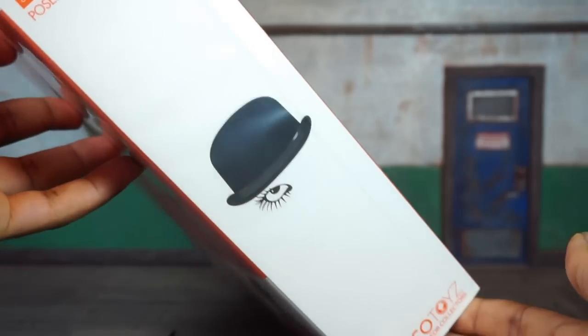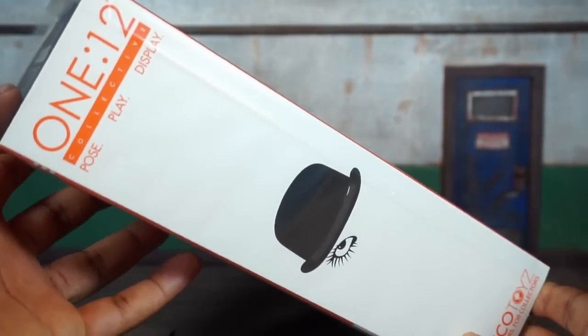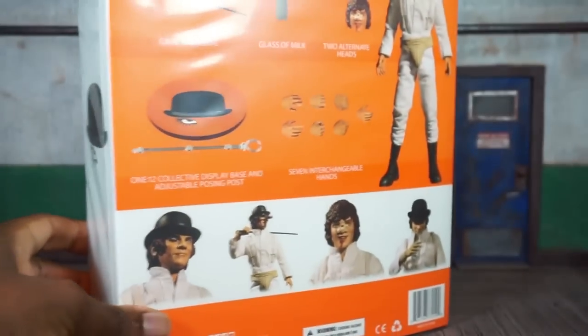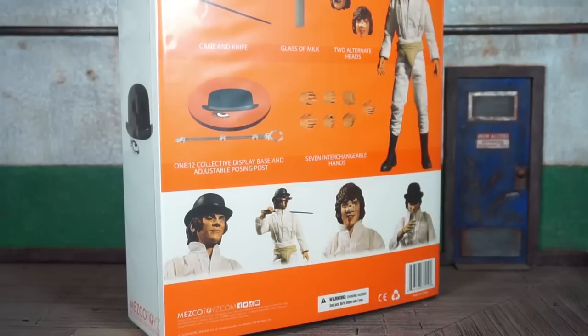A quick look at the side art — you can see his top hat, one eye, and the 1:12 Collective branding. At the top it says Mezco Toys, 'by collectors for collectors.' Pretty much the same thing on the other side. On the back there are a couple pictures of the figure.